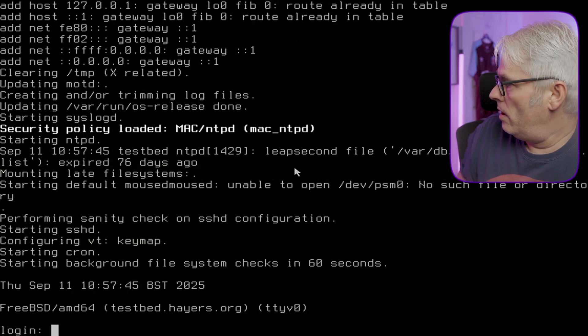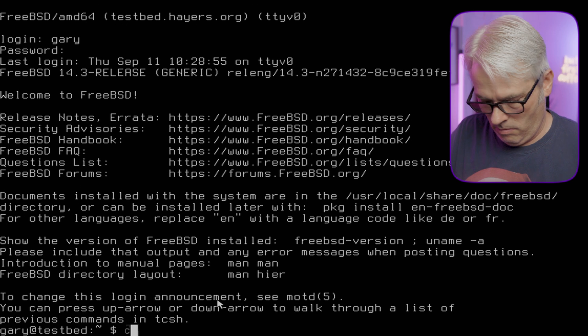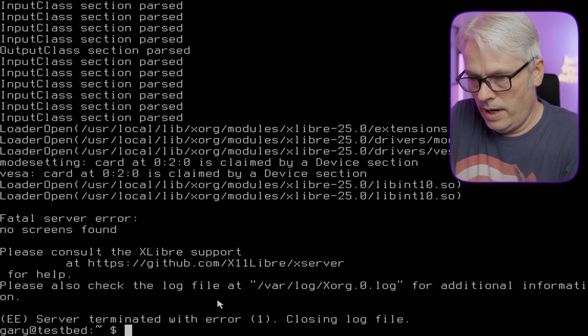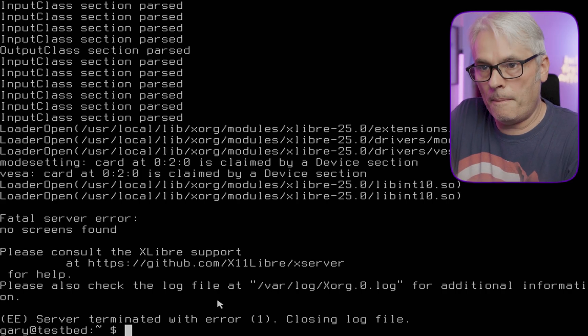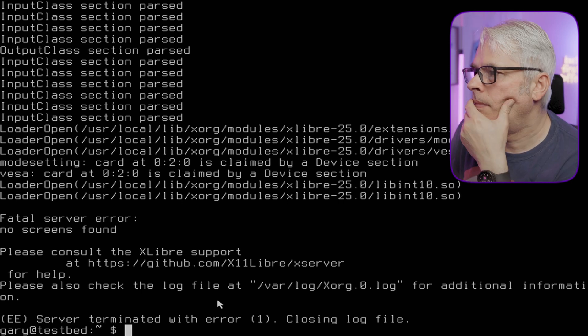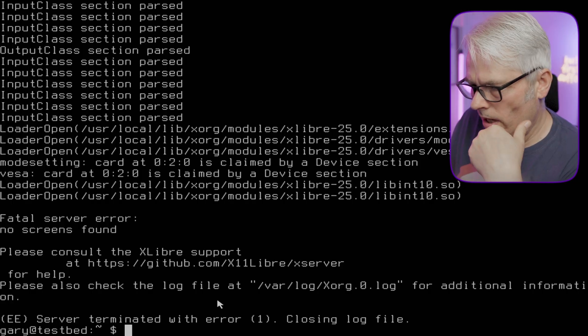Okay, it started up — but still no screens, no screens. Yeah, that's annoying. For me, I don't think this is quite ready. There's a lot that still needs doing by the looks of it, at least on FreeBSD.